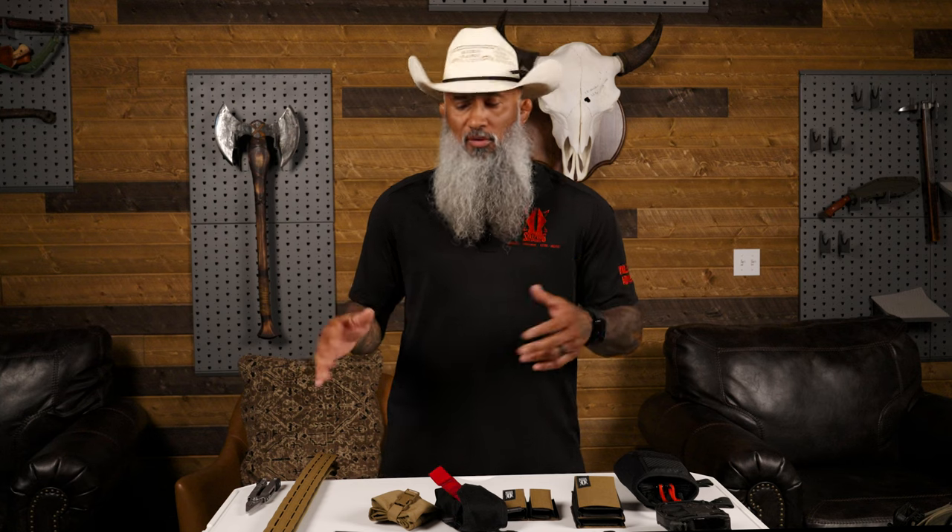We're just going to put together a belt, walk through it, talk through it. I'll explain some reasons why I put things in certain areas, what feels best for me. It's not always going to feel best for you. My only suggestion is get like me. Fix yourself.